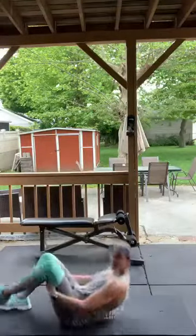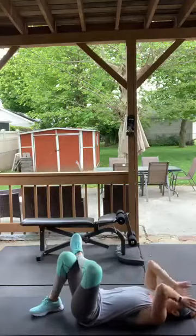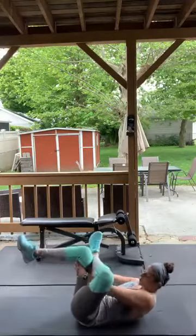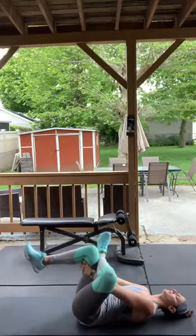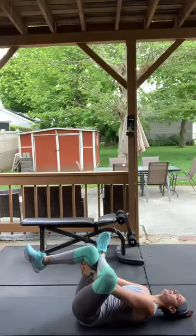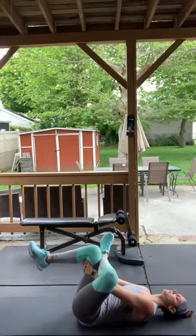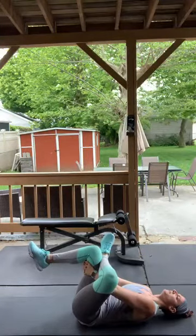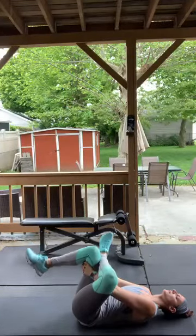Laying down on the ground — cross your right leg over your left. Get that glute stretch! Grab your left leg, pull it toward you, push your right leg away, head back. Breathe into it — every time you exhale, pull and push a little bit more.